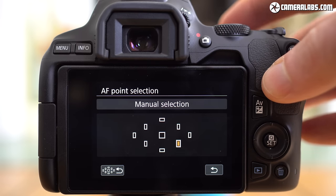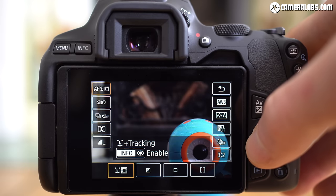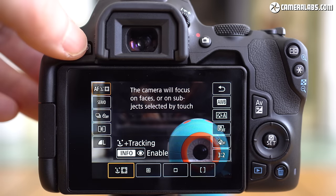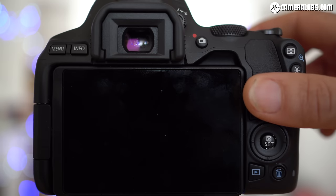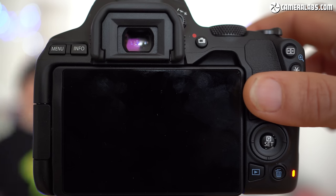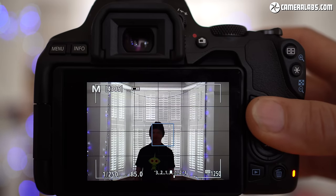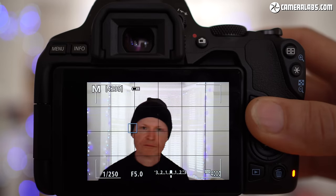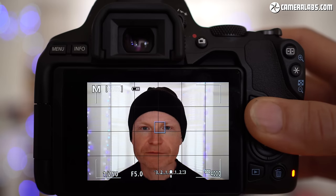In terms of autofocus, there's a basic 9-point system concentrated in a diamond pattern when shooting through the viewfinder, or dual pixel CMOS AF in live view which works across most of the frame and also sports face detection, now with the option to additionally enable eye detection. Here's a burst taken through the viewfinder using the full 9-point array and continuous servo AF. So long as the subject falls under one of the 9 AF points, the camera does a fair job keeping it in focus, and the top burst speed is 5 frames per second. Switch to live view and it can focus across more of the frame and deploy face detection with optional eye detection, though burst speed slows down.